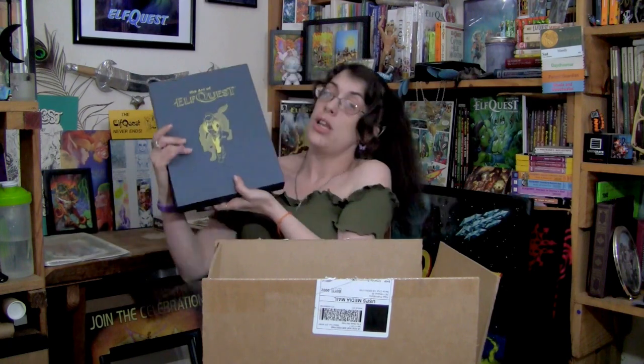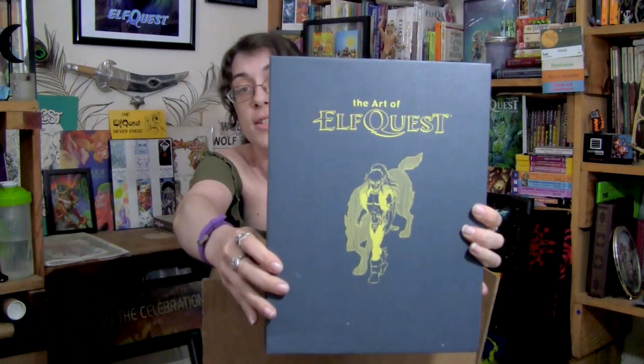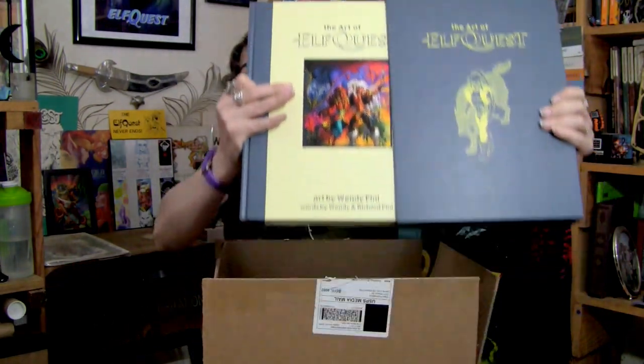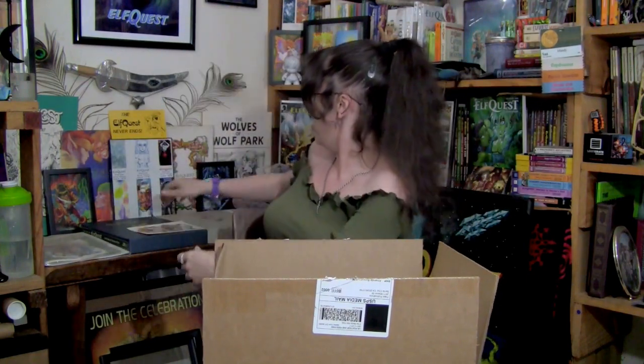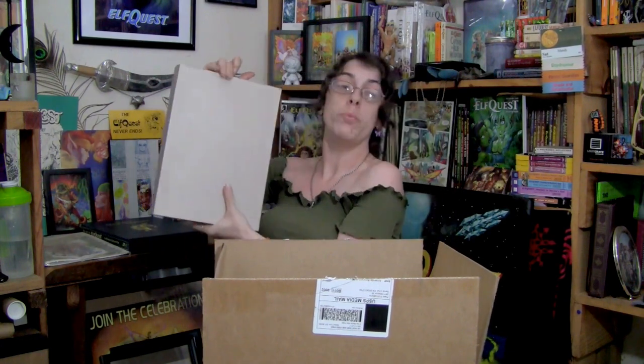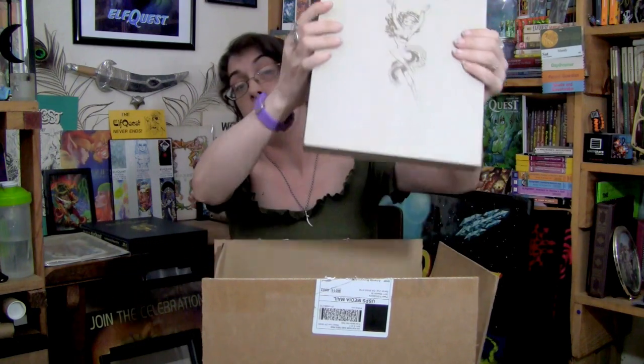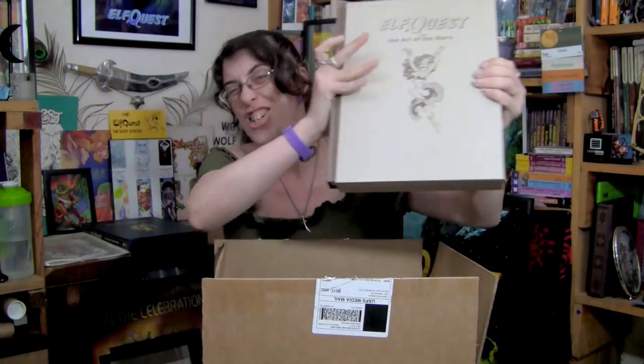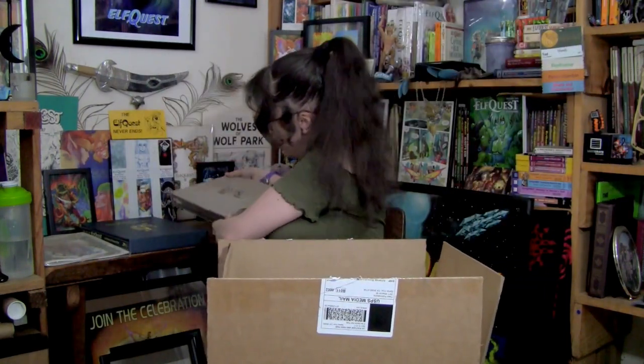Let me show you the first two really quick — just a quick glance — as I'm going to do a showcase on these. I actually plan to do those next; I just need to finish my art portfolio series first. Here is The Art of ElfQuest — this is what the slipcase for it looks like, and there's the book itself. Just a sneak peek. And here's The Art of the Story with its slipcase and the inner book. I will be doing showcases on both of those very soon.